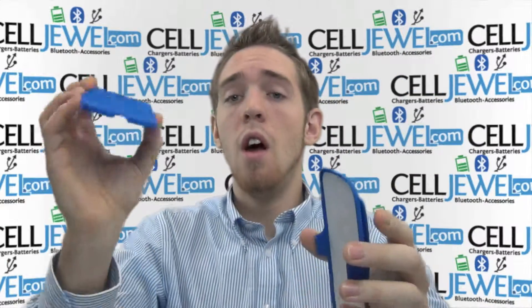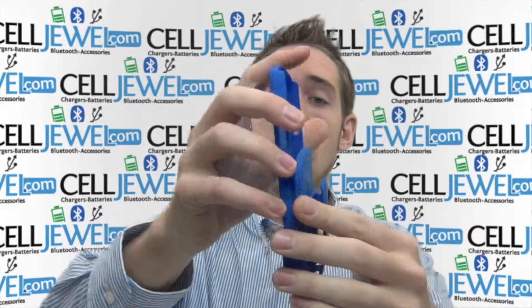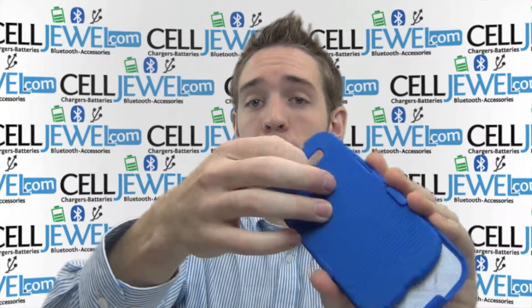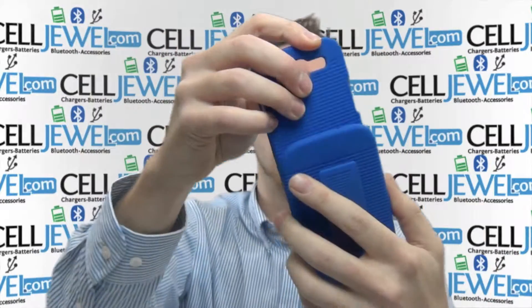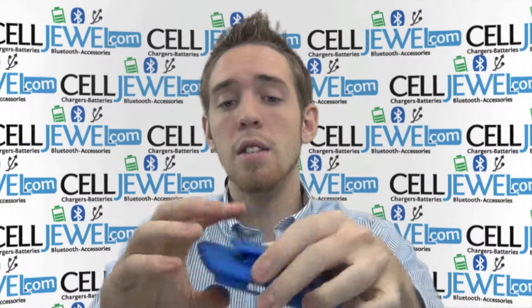A great little holster piece right here. It's got material right in here to protect your screen so when you're sliding your phone in and out all day it won't be scratching your screen or anything like that. You can also place your case facing outward so you can have it like this.